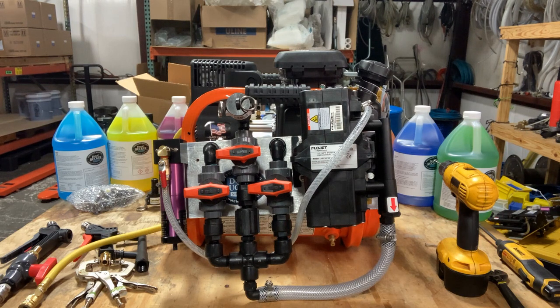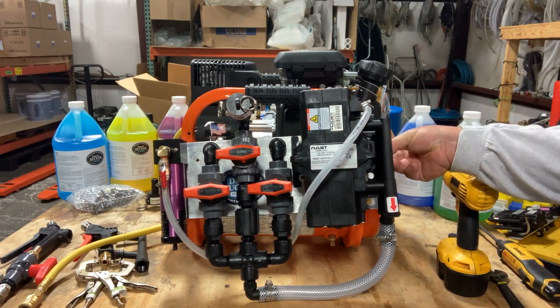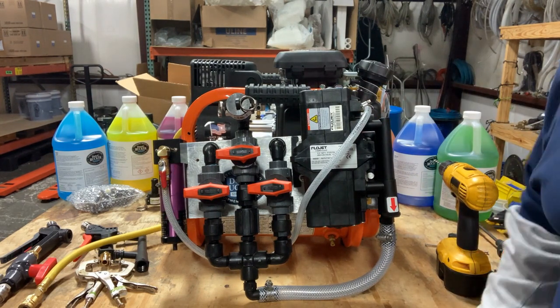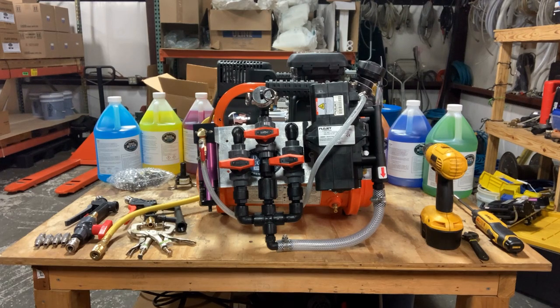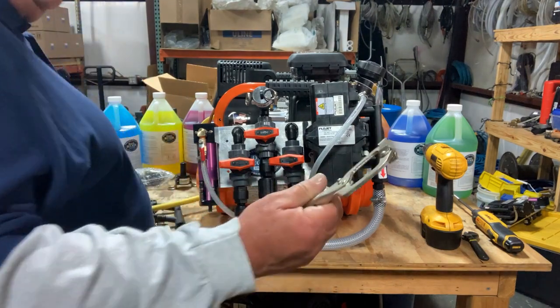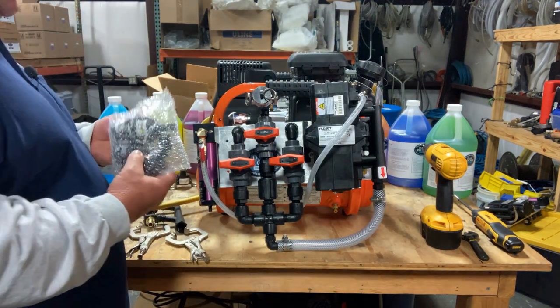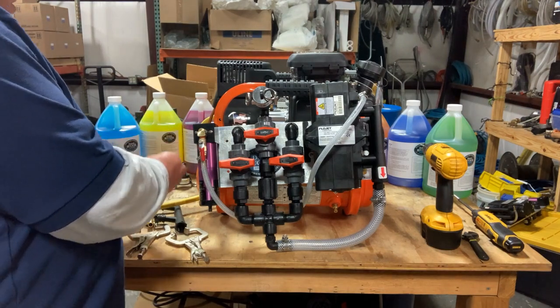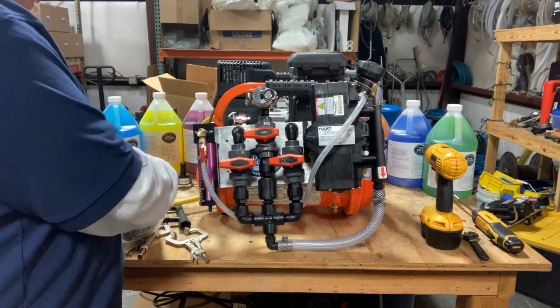Let's get into actually attaching your pump station to the compressor. I've got the tools that you're going to need — or at least the tools that I use. When you get the pump station, you're going to have your bolts and your nuts and the four little screw holes that are going to attach to the frame of the compressor. I'm going to back this camera up a little bit. I use a couple of clamps to clamp this onto it.